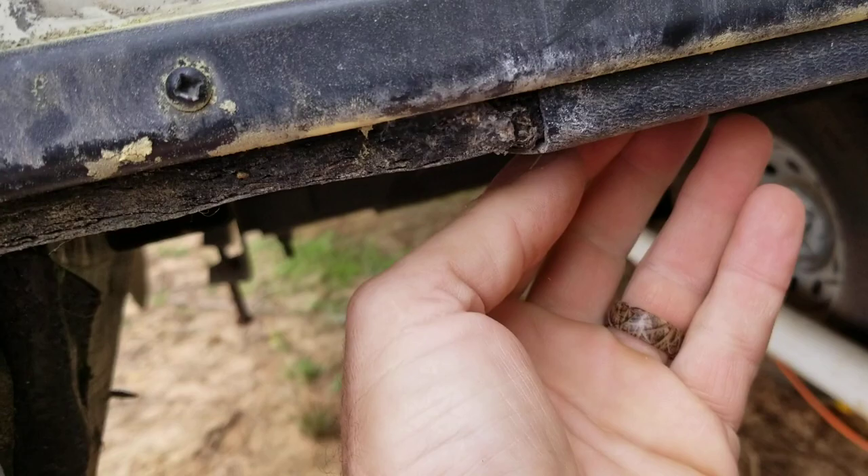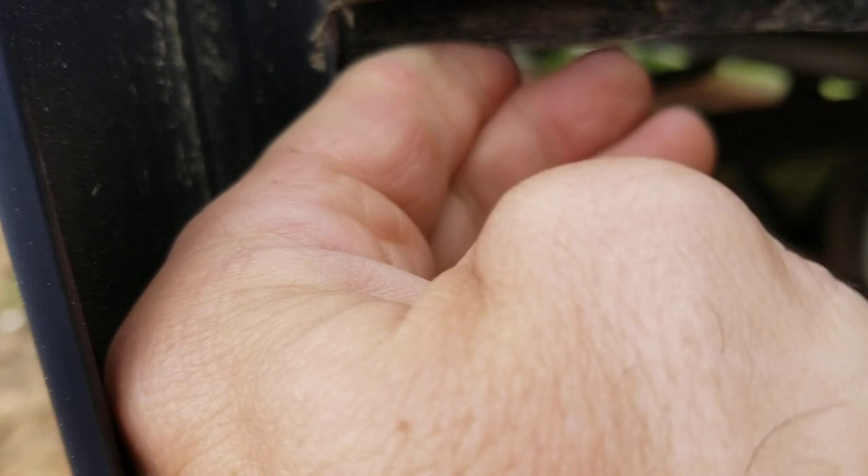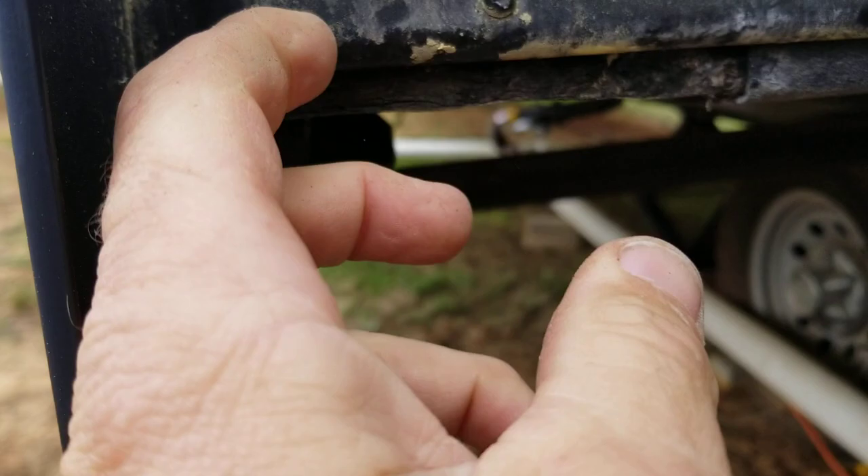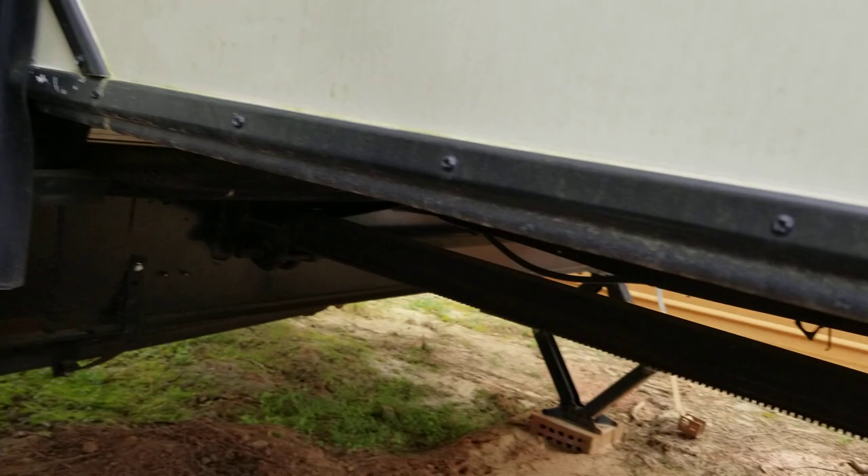What idiots designed this thing and thought that would work? This is the area where I think it's been wicking — you can see how the OSB is soft right here. I guarantee you that's my problem right there. It just comes around here and sits up in here; this would cause it to drip off the edge. The other side is hard — they did paint the ends black on that one.